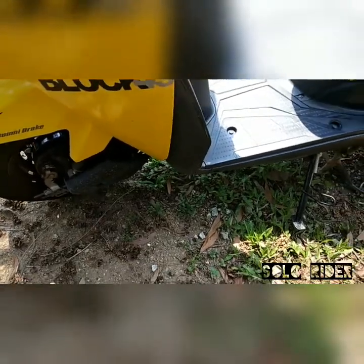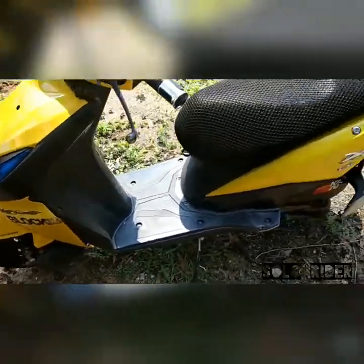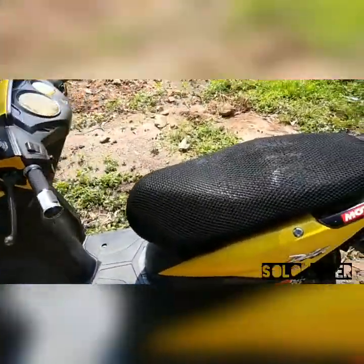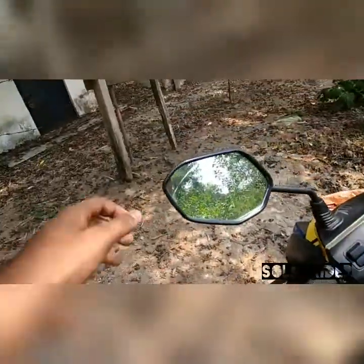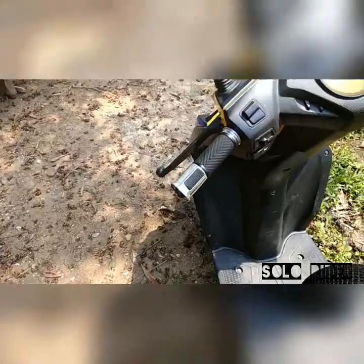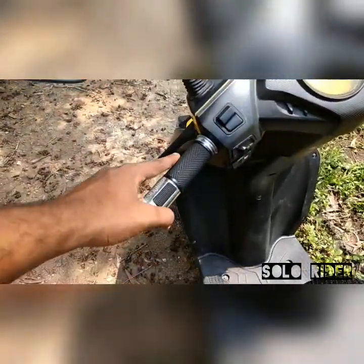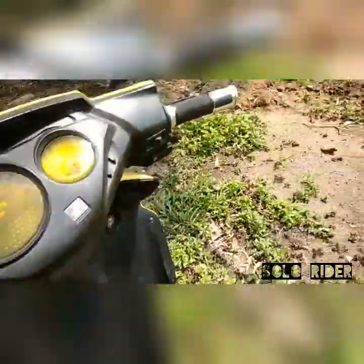The '3' in Block 43 is pretty much gone — I had a small crash when I was doing a wheelie. I fell to the left side, scratched it, and also broke the left mirror when I fell down doing the wheelie.